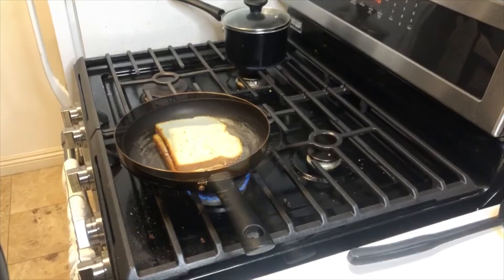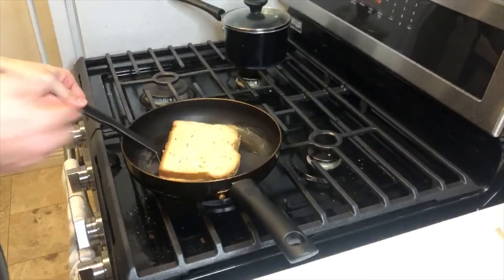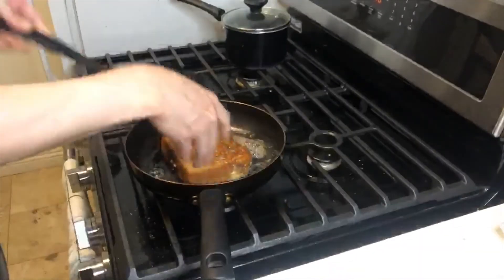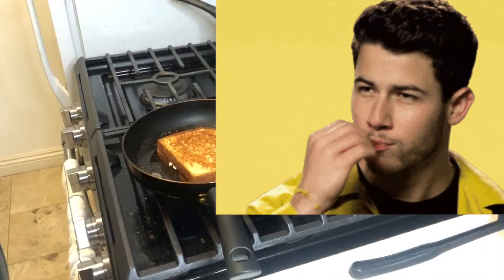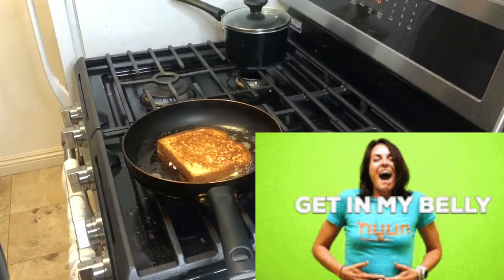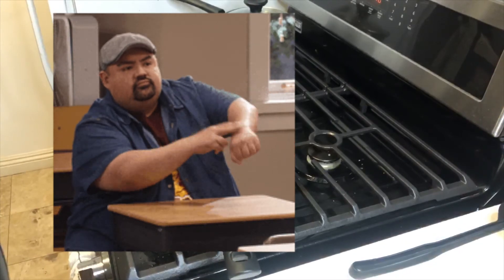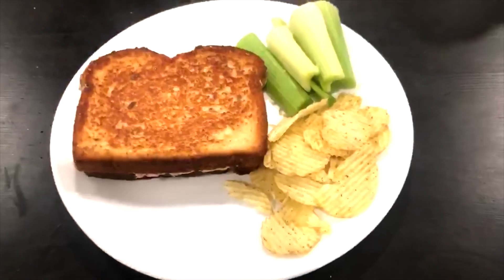Once you find that the bottom part is golden brown, remove it from the pan and then put in another quarter tablespoon of butter — or a half if you really want to make it extra buttery. Swirl that around the pan once again, then put the other side of the tuna melt onto the pan so that side gets buttered up as well, and fry it for about the same — three to four minutes until that side is golden brown. And then once that's done, you can enjoy it.